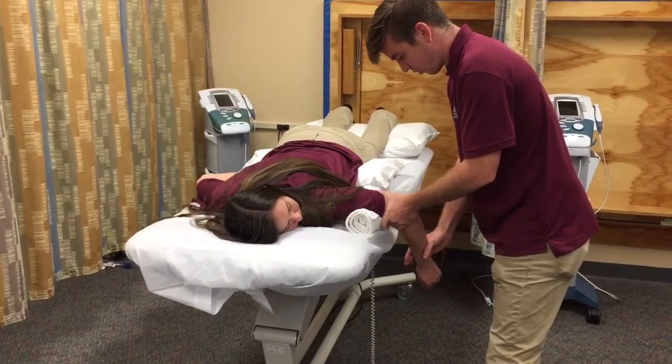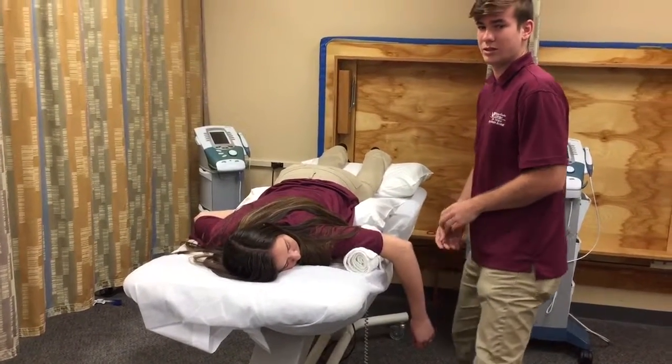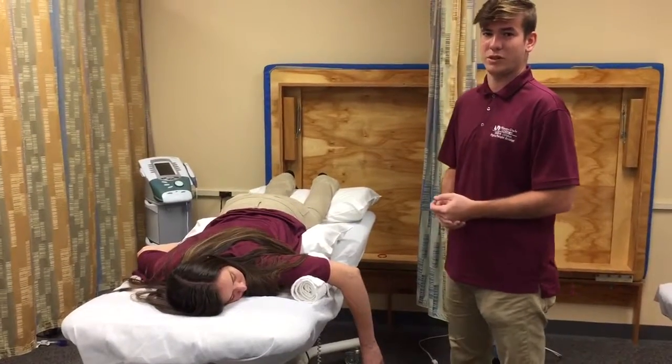On the count of three I'm gonna hold it — one, two, three, hold. And since you break, it's grade four. That's how you do manual muscle testing for internal rotation of the shoulder.